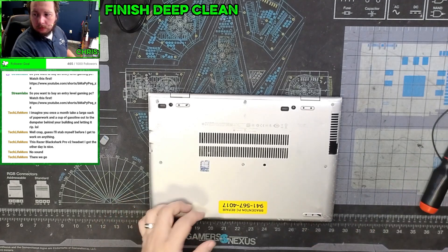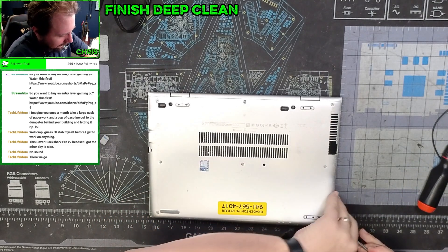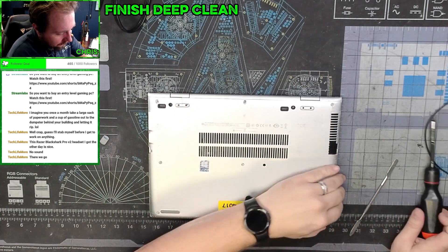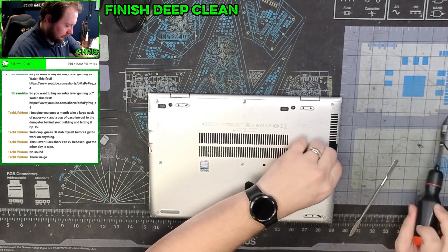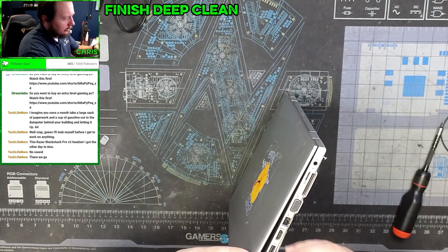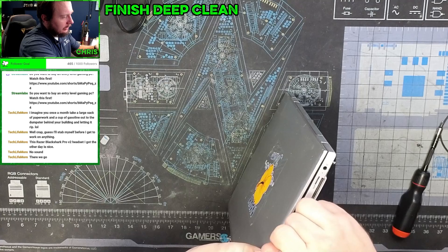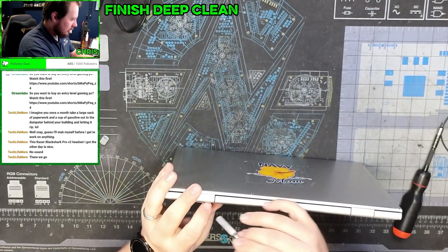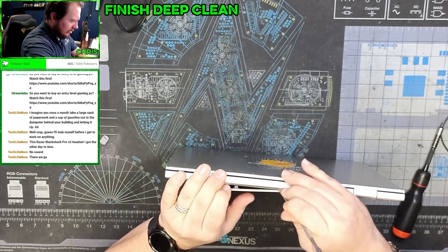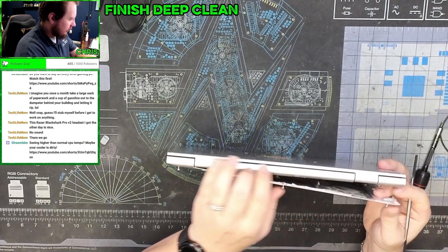We got eight screws. We'll use our little pry tool to get a corner, being very careful with this. You can see just how destroyed it is — we got cracks here, this entirely missing. Let's make sure all these screws are actually all the way out and just be gentle with this. Normally I'd recommend using a plastic pry tool. This thing has definitely seen better days.